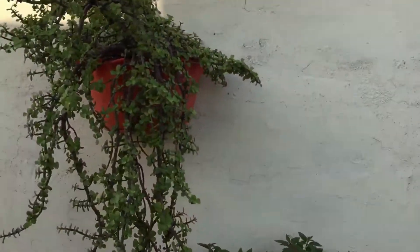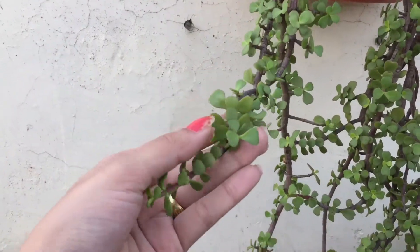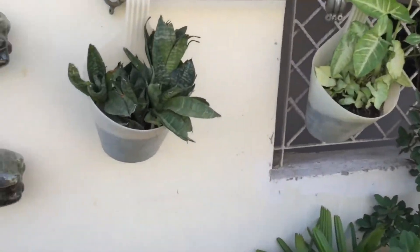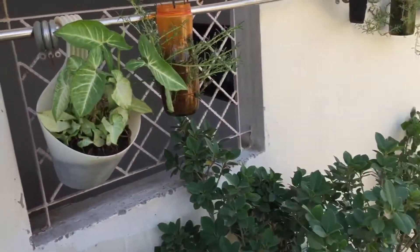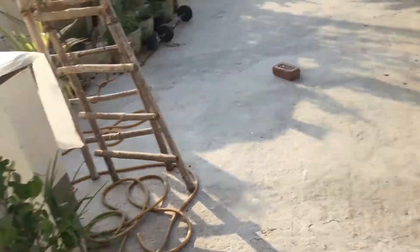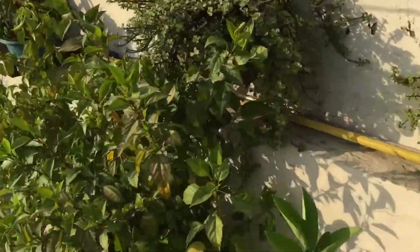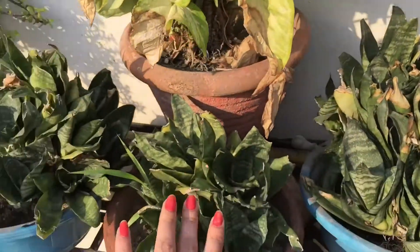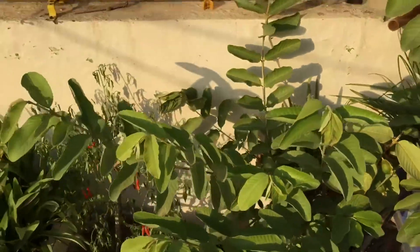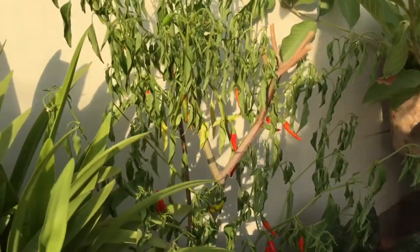Now let's see which plants I will use. I am a little confused. I am searching — I guess it will look like a rubber plant. Let's see — we have snake plants, money plants. This small money plant looks cute. There are already many plants in the house.